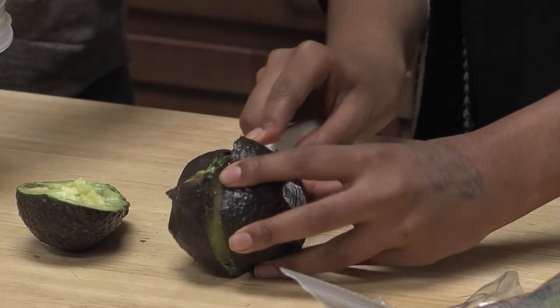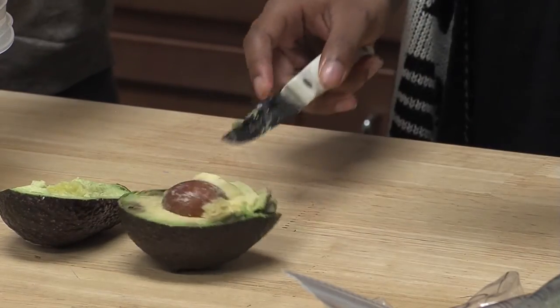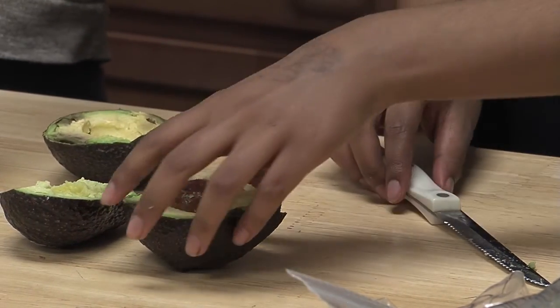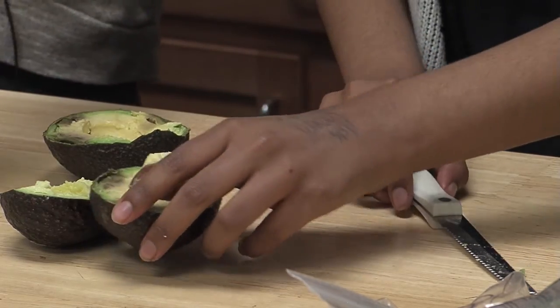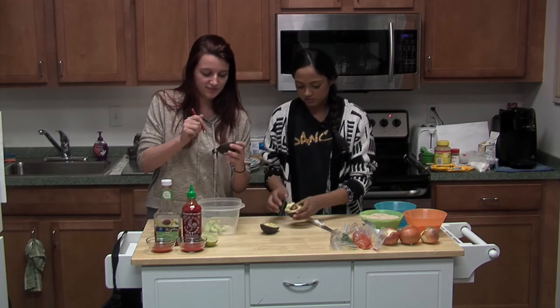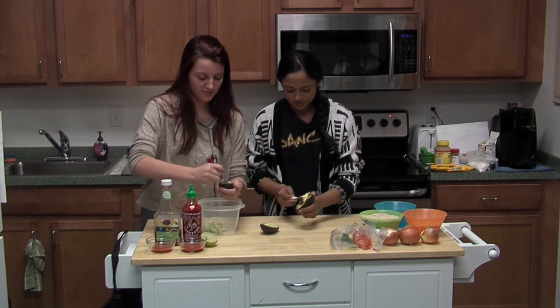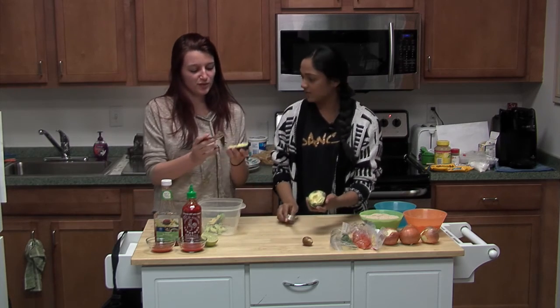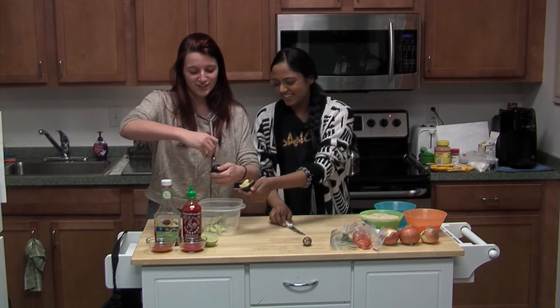Did you have any avocado or avocado-themed dishes for your Super Bowl party? No, I'm not a fan of avocado. We had a lot of salsa. Well, Valentine's Day is coming up, so this is a perfect dish to make for your hubby.